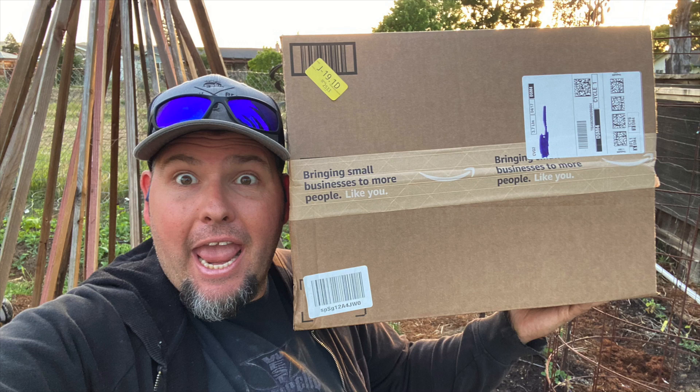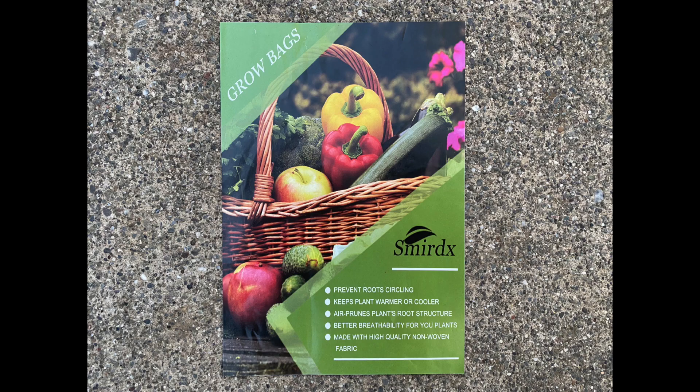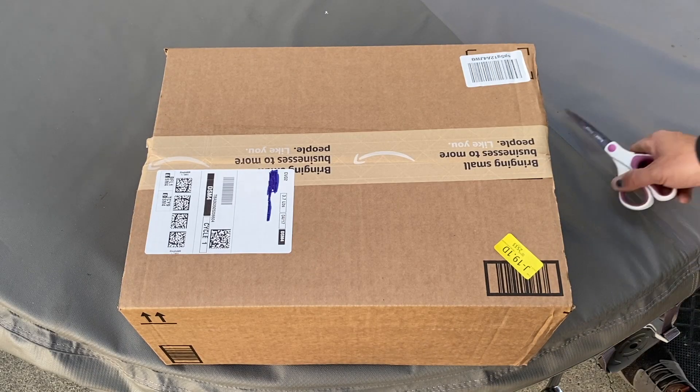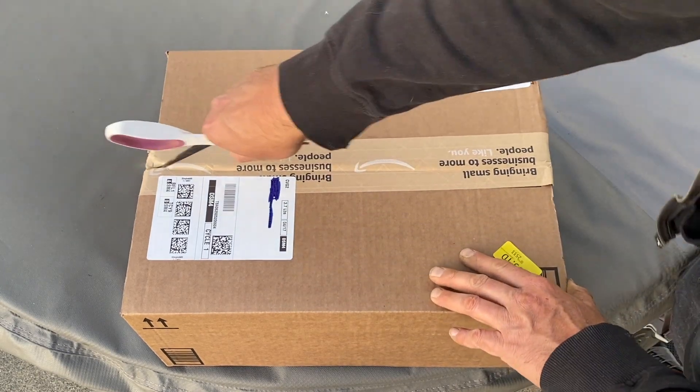Hey, it's Kyle from GrowingUpGarden. Today I'm going to show you some grow bags that I purchased on Amazon and give you my thoughts on the quality of the bags and how they performed growing carrots last season.